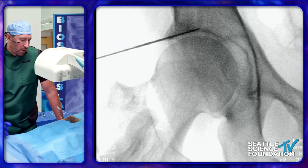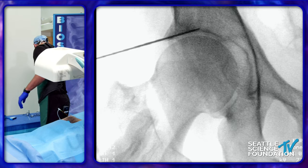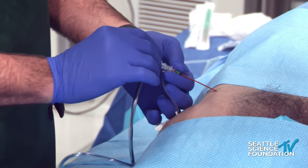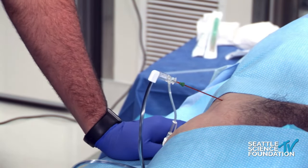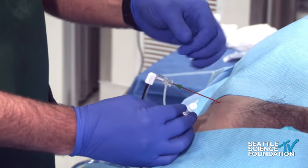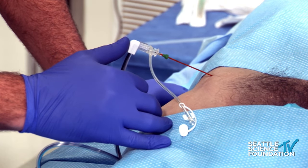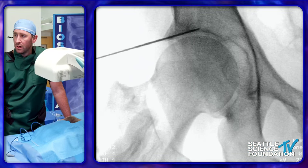Once you're in position, you take the stylet out and put the probe in. We have two access ports that hook up to the generator. It keeps the tip at a cooler temperature while the surrounding surface area gets to 80 to 85 degrees Celsius. The unique feature is the side port — once you get the probe in and do your motor testing, you can inject lidocaine or your local anesthetic of choice to numb it up and give some relief before we run the energy cycle. Typically for the femoral burn, we go at the 12 o'clock and redirect to about the 11 o'clock position.